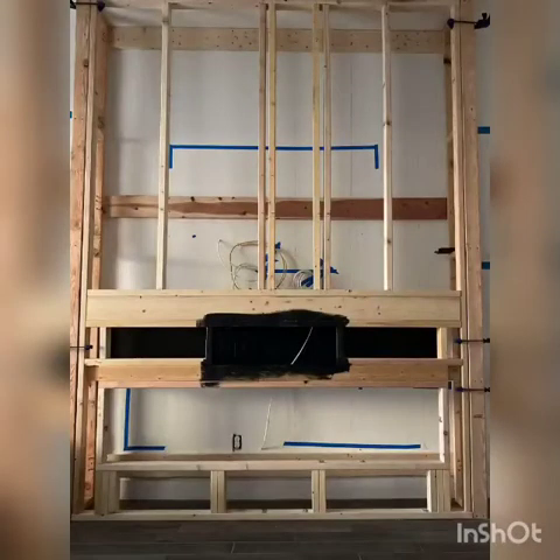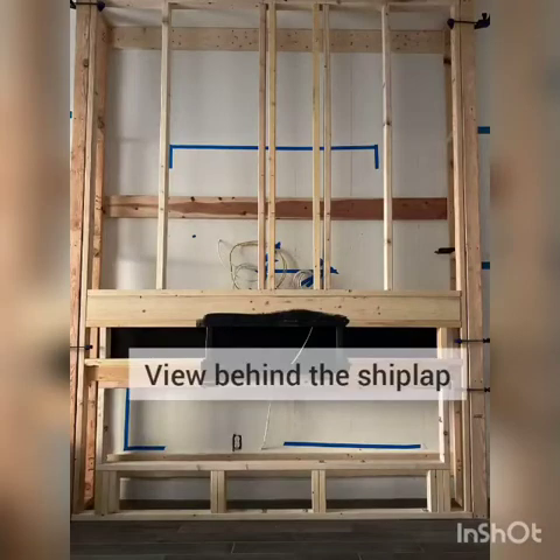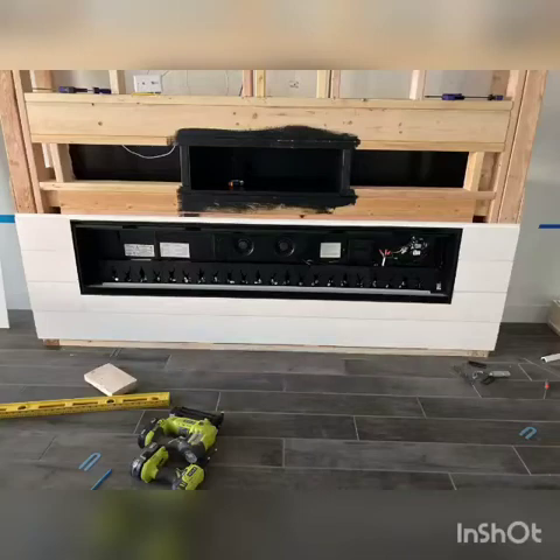If you've been following along, this is how we built the frame of the fireplace. Above that black area is where this mantle is mounted, so we know that it is secure to something that is stud-like.